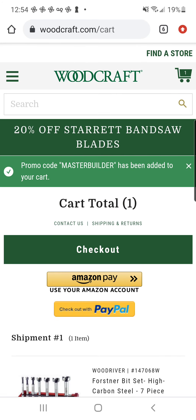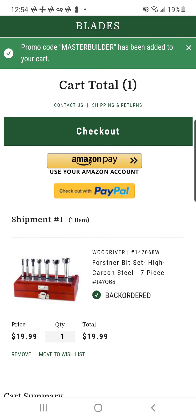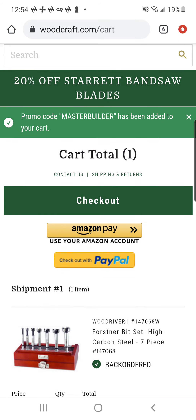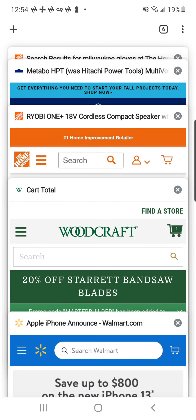This is the free ship code for this month at the expensive wood place: Master Builder. I feel like there's a joke there that I don't want to hit. That brings it down to $19.99. I know it shows back-ordered, but they will fill it eventually — it takes about six weeks on their back-ordered items.